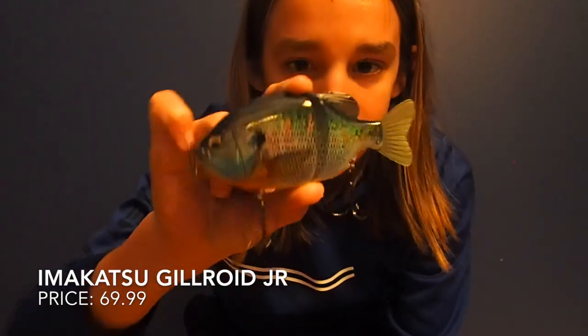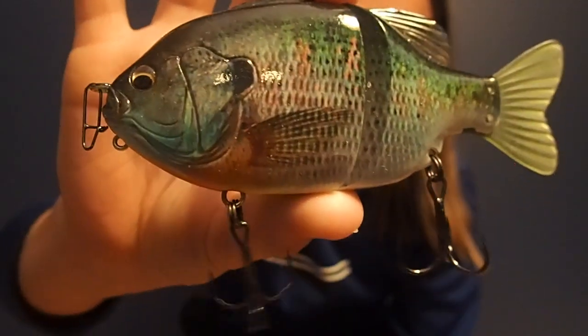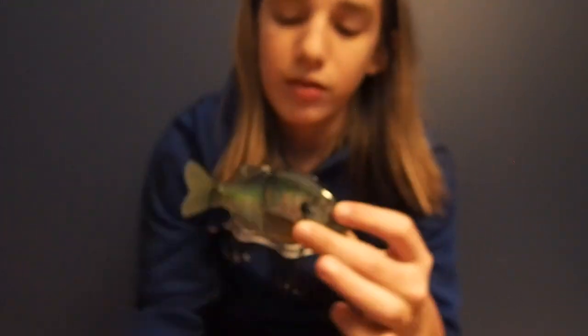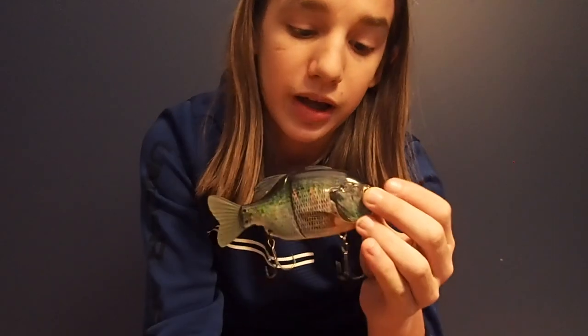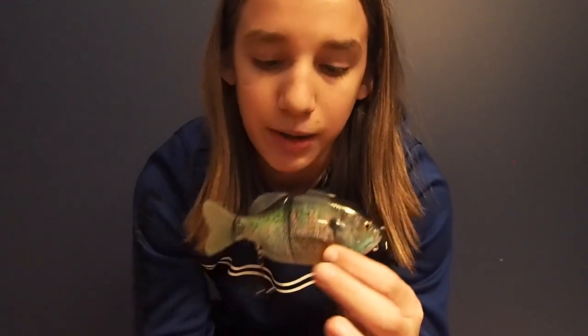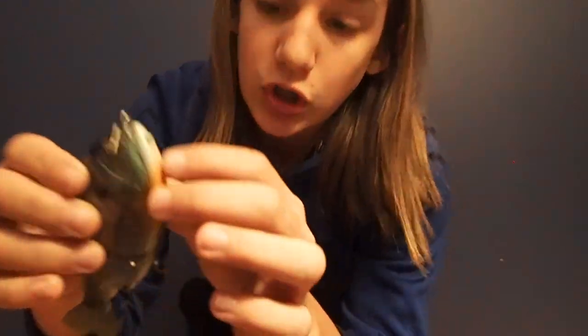My next bait is an Imakatsu Gilroy in the junior size. The really big selling point on this bait is the wrap on it — it's very realistic. The only reason I don't like this bait is that the wrap is really the only crazy thing about it; otherwise it's not the best build, it's pretty much just a plastic swim bait. For the price point I think it's a little pricey for what you get. If you have enough money for a swim bait like this I'd recommend some other ones, but it's really good for spawn time — put a drop shot weight on the nose and bed bass go crazy for it.